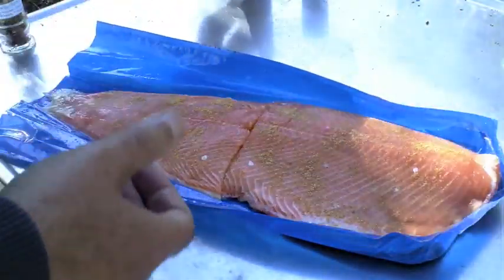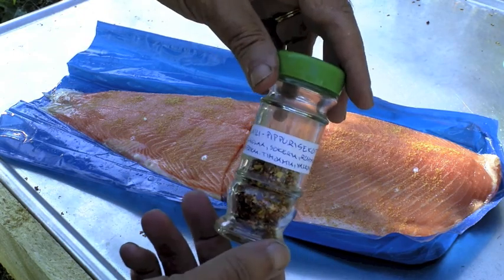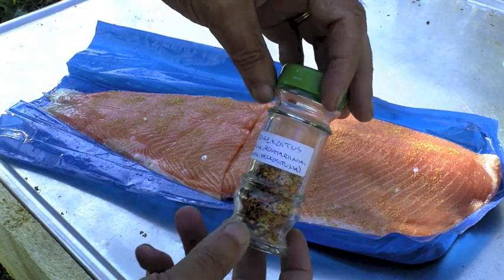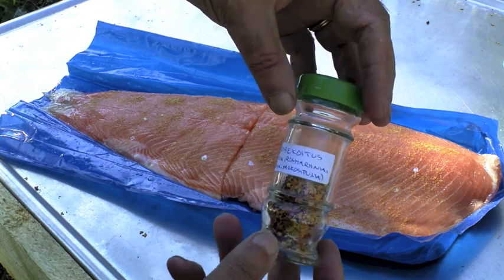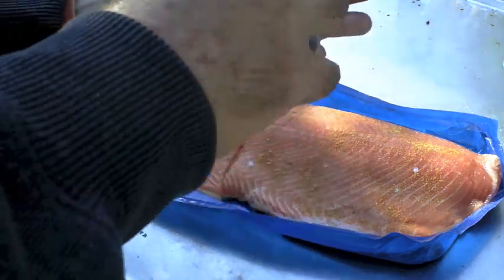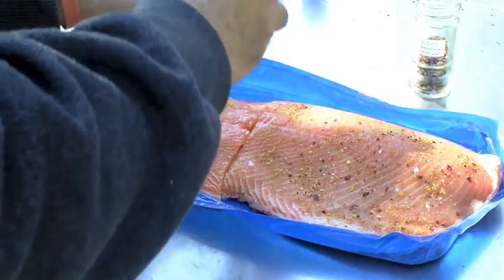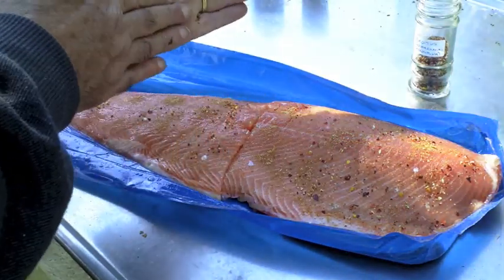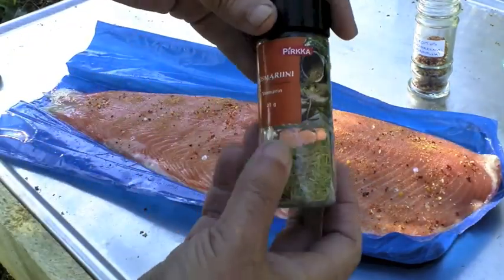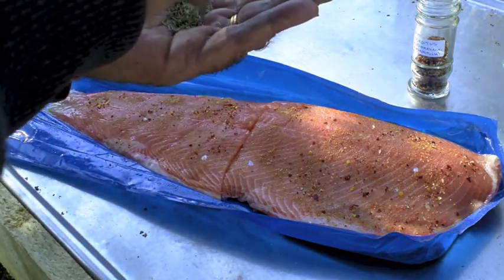That looks good. And I like this stuff - chilli, peppery, it's got salt, sugar, rosemary, paprika, and garlic. It's pretty hot this stuff. I'll put a bit of that amount on it. And finally some rosemary - I like rosemary on fish. That should do.